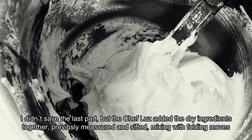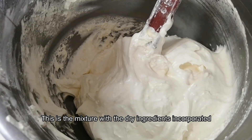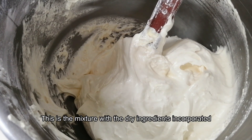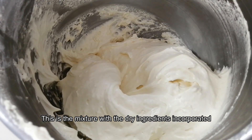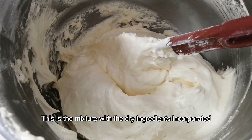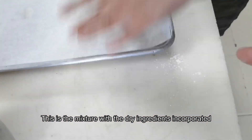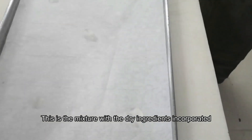After moving around two to three minutes we have this texture — it has a firm texture. We're going to put it in the piping bag, but before that we have to put a little bit of the mixture on the bottom of the tray to stick the wax paper so it doesn't move when we put it in the oven.